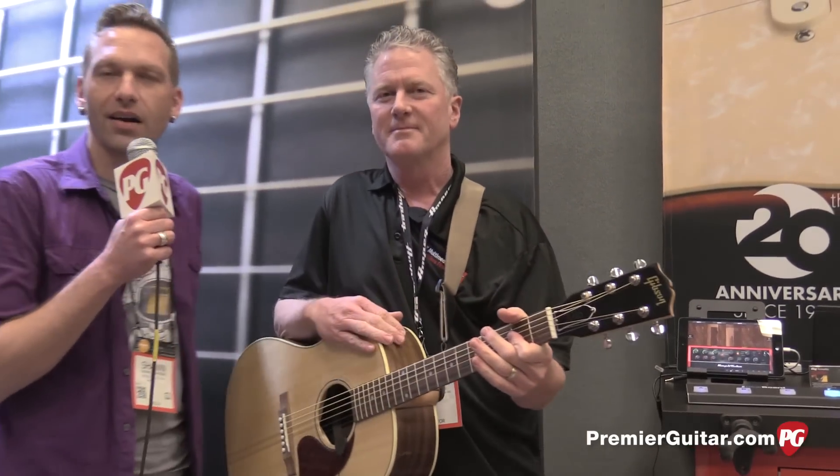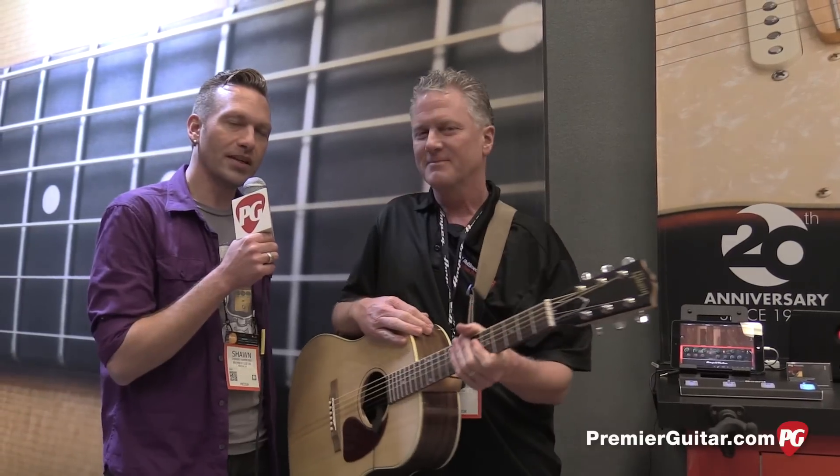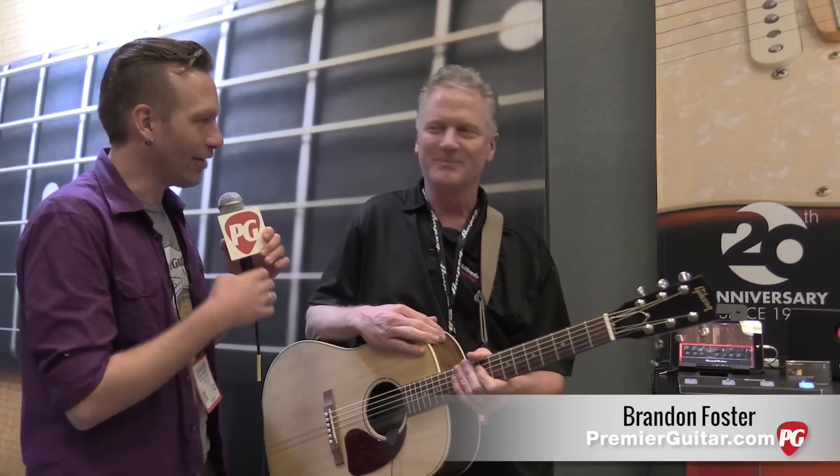Hey guys, I'm Sean Hammond with PremiereGuitar.com. We are at Winter NAMM 2016 in Anaheim talking to Brandon from IK Multimedia. Brandon, you guys have a cool new product — the iRig Acoustic. That is correct, the iRig Acoustic.